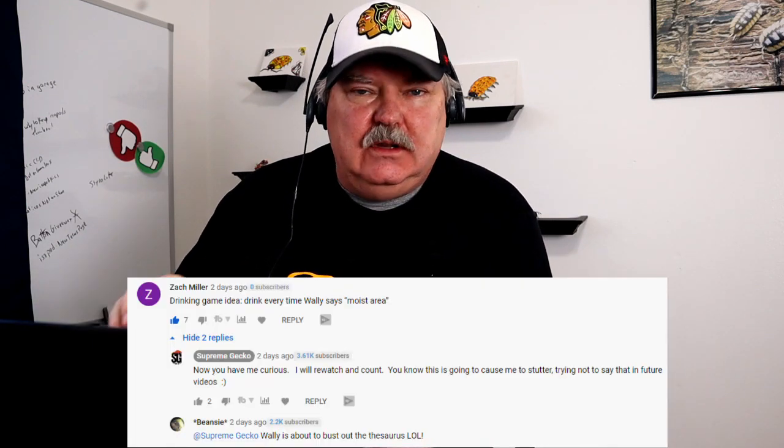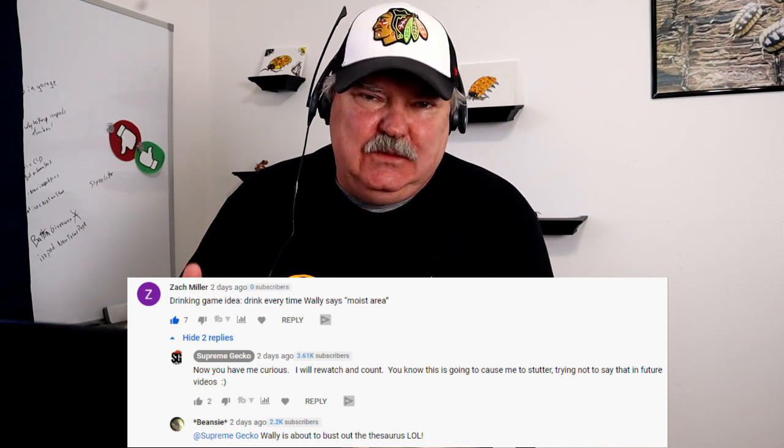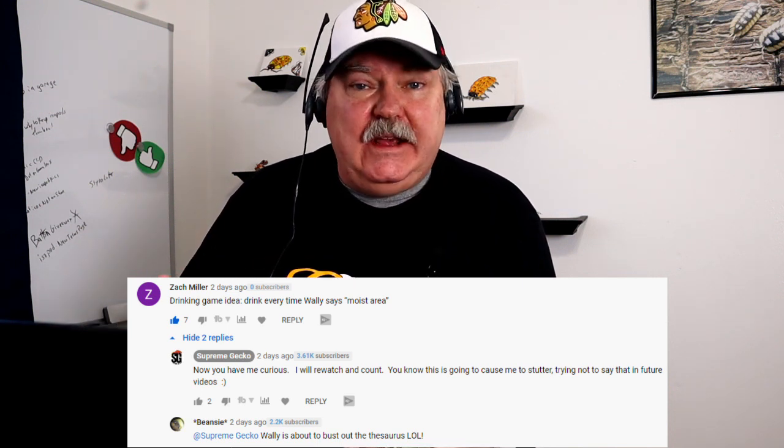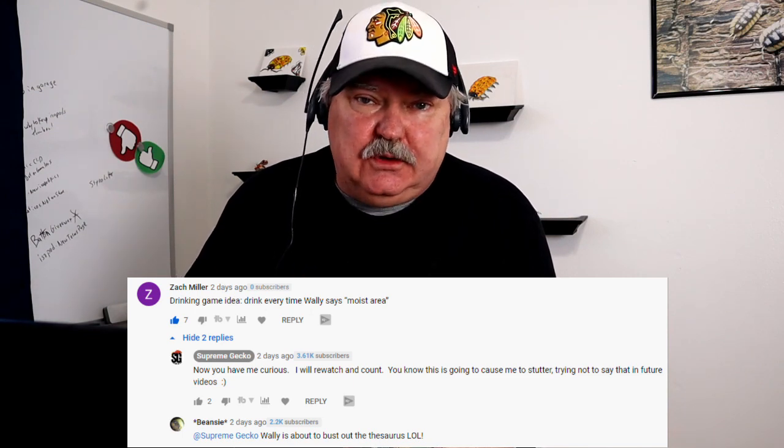We had a recent comment from Zach Miller saying that I use the words 'moist area' too much in our videos. He was joking and considered making it a drinking game — if I said 'moist area,' you have to take a drink. That's up to you, but now I'm going to be self-conscious about that and probably going to stutter. I'm going to try to watch how much I say that, but I know it's going to slip out. Let's go ahead and get to the video.